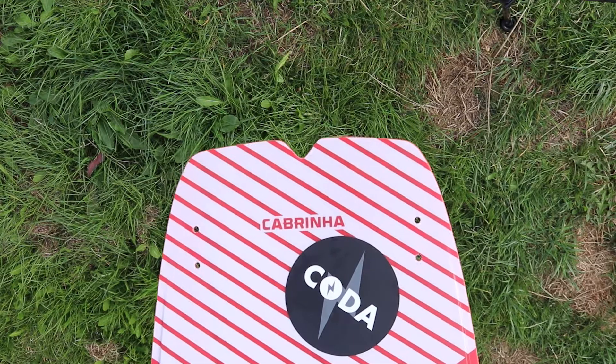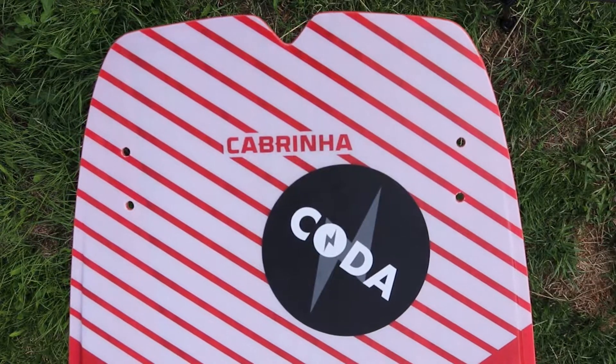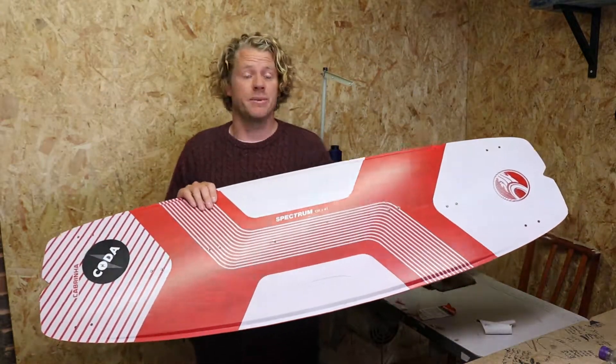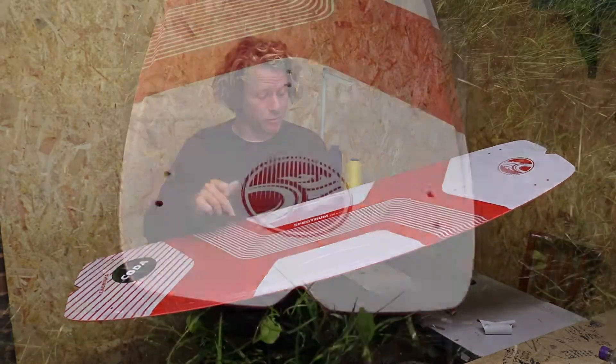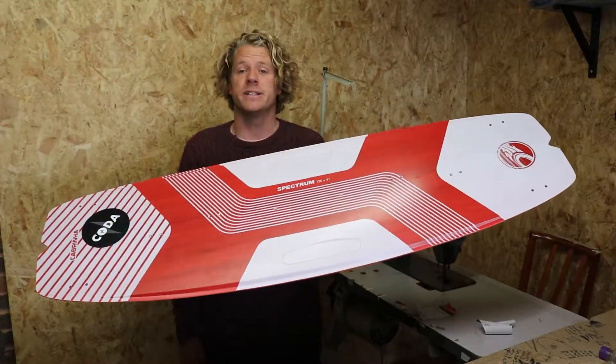As one of the more affordable boards in the Cabrinha range, you'd expect the quality to be poor for that price, but to be honest this is made to as high a standard as some of their top-end boards. It's going to be really strong, it's going to last for a long time, and also for a budget board it looks absolutely amazing.